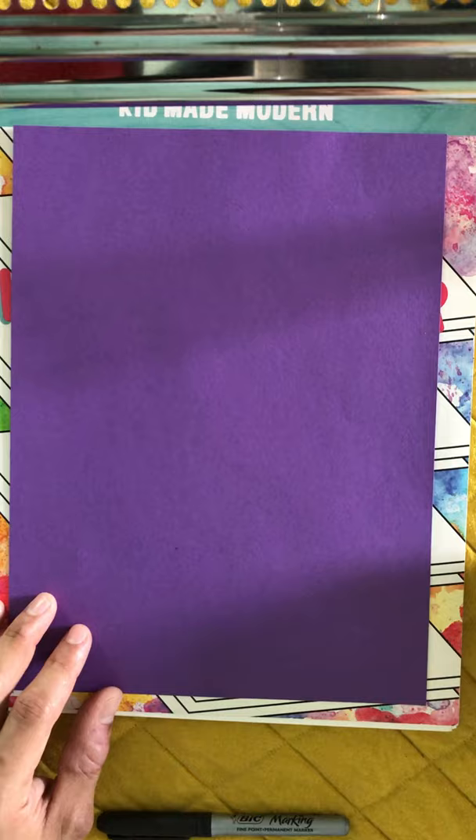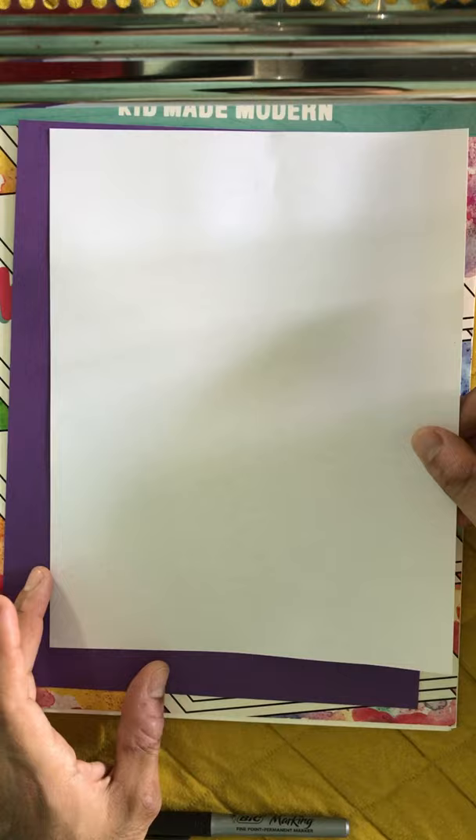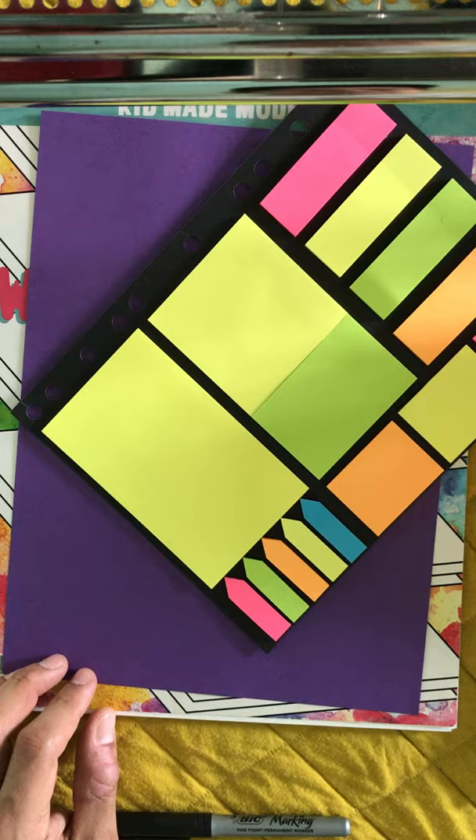For this project, you can use construction paper for the background. If you have any copy paper, you can use that. Also, I'm using some sticky notes. You can get sticky notes from Target or the Dollar Store. They come in different sizes and different colors.